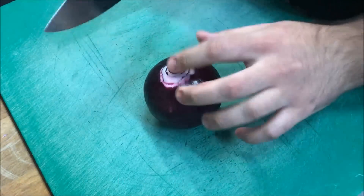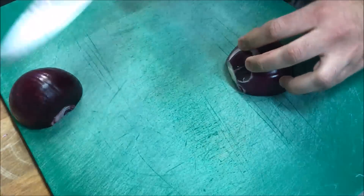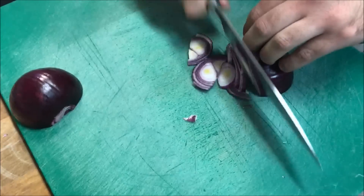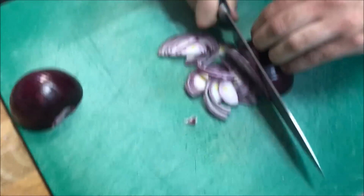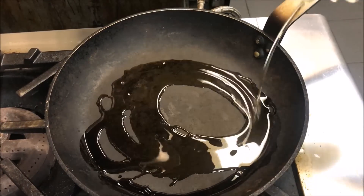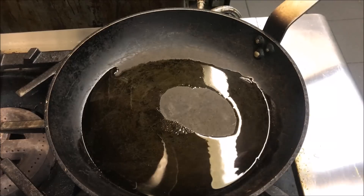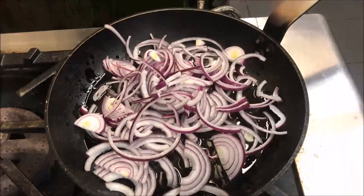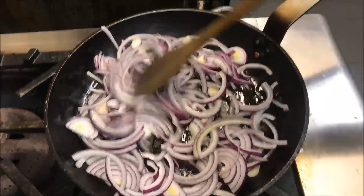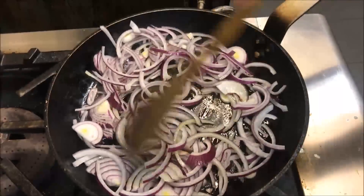So for this recipe, I'm going to use one big red onion. What we need to do with our onion is just very thinly slice it. Just into a pan on a medium heat, we'll add about 3 tablespoons of oil, and we'll add our onions straight in. We just want to fry our onions very slowly.